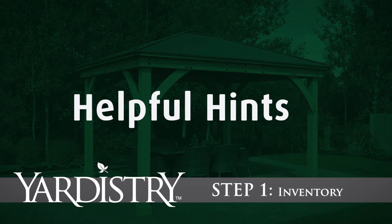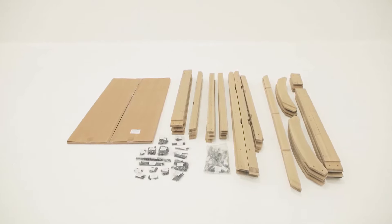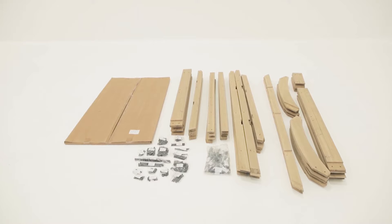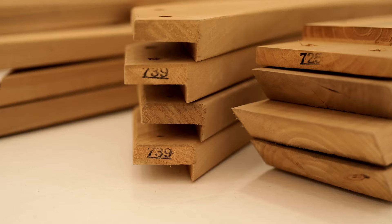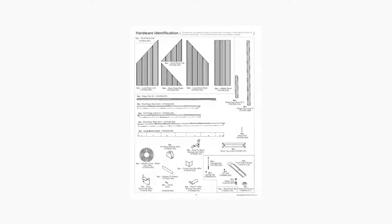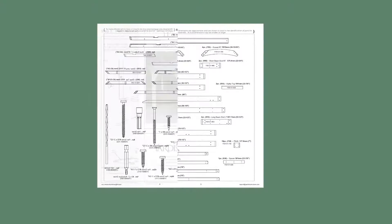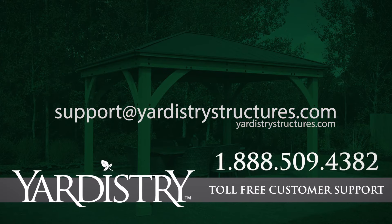Step 1: Inventory. Before beginning assembly, sort your inventory by laying out each of the wood parts and hardware on the ground. Then, using the stamps or marked reference numbers, take a few minutes to cross-reference each one with the list in the assembly manual. Remember, we are always here to help. Contact us if you find a part that is damaged or missing.